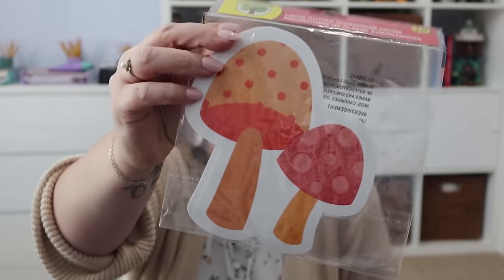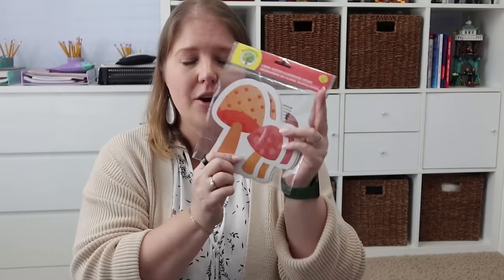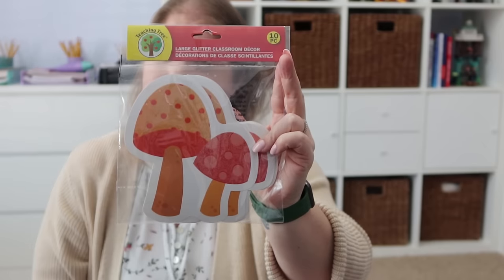Last but not least — Pearl's Christmas list was basically mushroom everything: mushroom clothing, room decor, all the things. So when I saw these large glitter mushroom classroom decor pieces from the Teaching Tree section, I had to get them. There are 10 pieces in the pack. She has all white furniture, so I could put them on the bigger areas of her furniture, on her bulletin board, or around the mirror in her bathroom — she has a really big mirror so I might be able to utilize all of them.